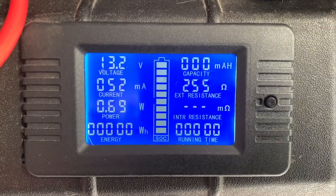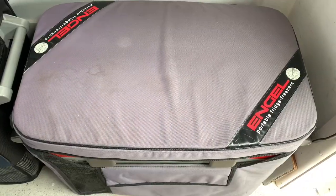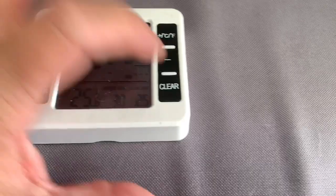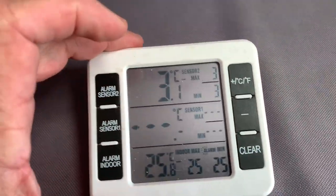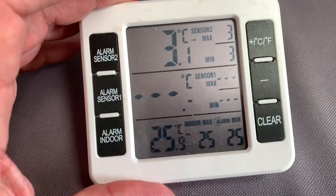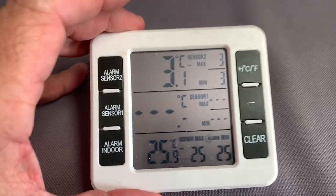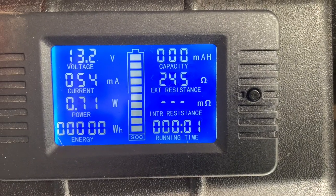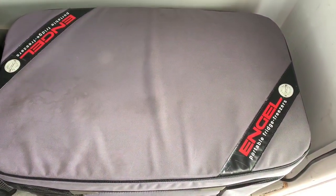I've reset the meter - this is the 24 hour test for the Engel MR40F, it's a 38 litre fridge freezer. I'll reset the temperature - it took me a few days to try and get this fridge to run at 3 degrees, that's as close as I can get it. And hopefully this is the same temperature as what I did the Waeco fridge, so it'll give you a comparison. The fridge is cold by the way, and it's full.